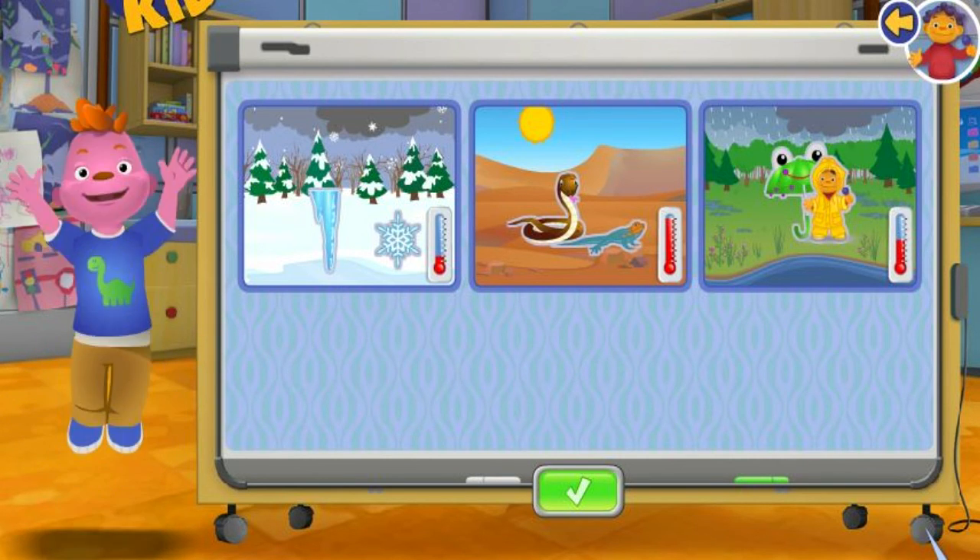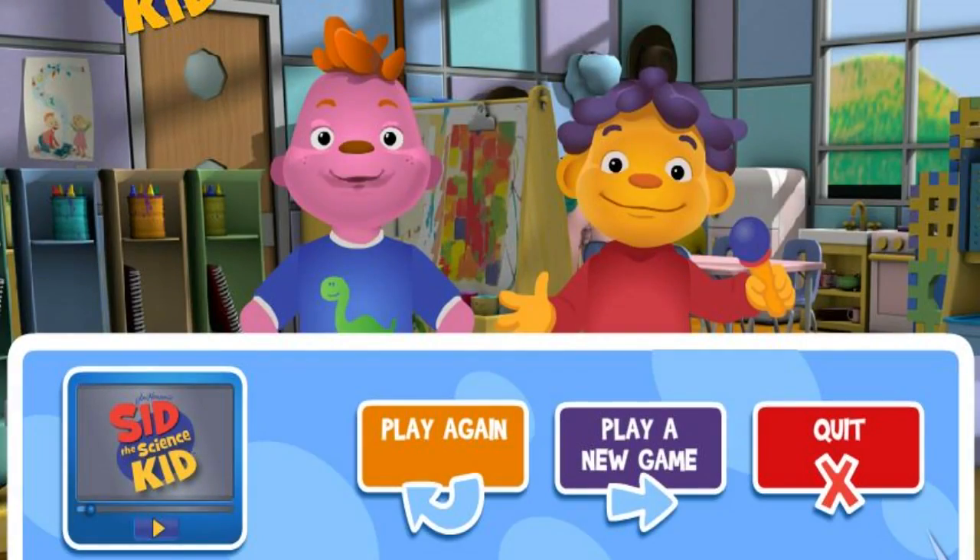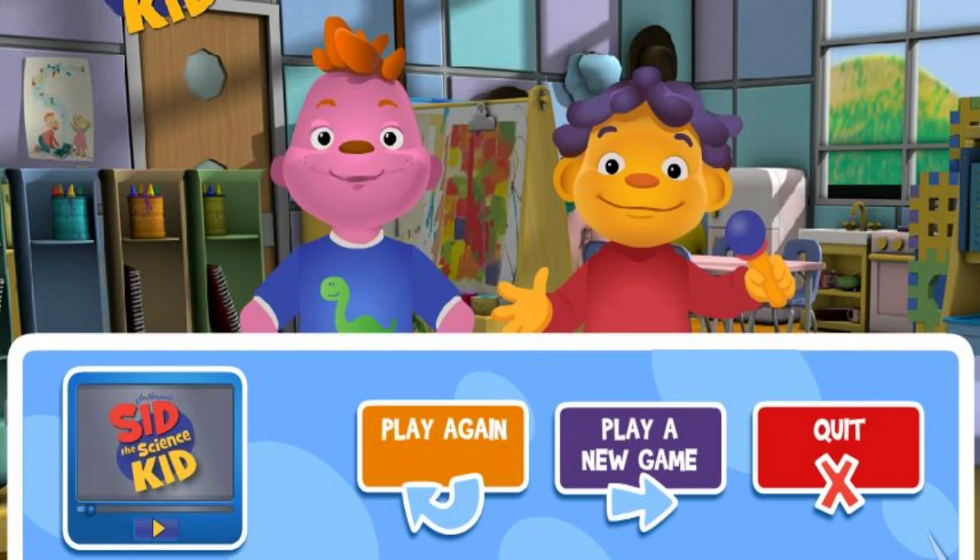Now all the animals, plants, and the other things are happy. Click on a button to play again, play a new game, or quit.